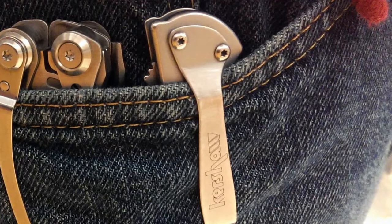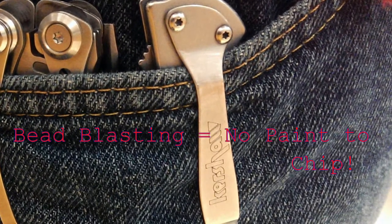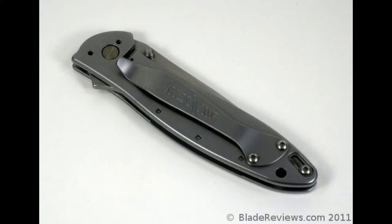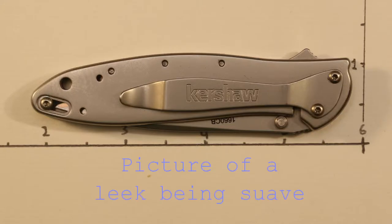Speaking of the pocket clip, it's one of the best we've ever used. It is very strong, and due to its bead-blasted finish it is sure to keep its attractive look for a long time to come. Plus, it is repositionable to either the top or the bottom of the left side scale, though if you choose the bottom, the liner lock will be revealed. Not a big problem, especially if you're the type who prefers the knife to be nestled tip up in the pocket, though gentlemen tend to want their liner locks kept secret.